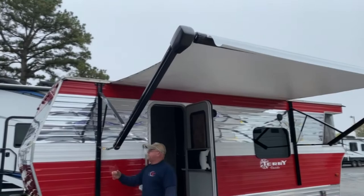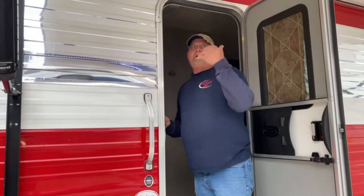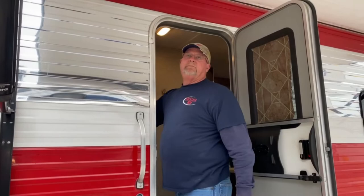Anytime you leave the camper unattended, it's a good idea to run the awning in, because wind will get a hold of it. We've seen a lot of damage happen from that, so just simply run it back in when not in use.